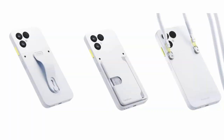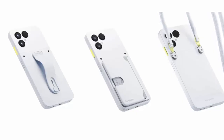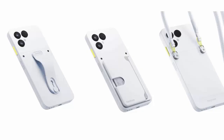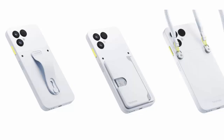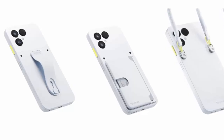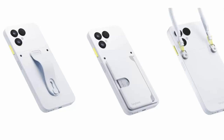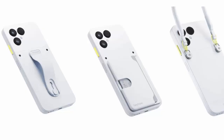Customization goes beyond wallpapers — swap out the back plate for modules that add utility, from card holders to finger loops and lanyards. Sustainable doesn't have to be boring. Available now for 599 euros, or around 695 USD, the Fairphone 6 comes in three nature-inspired finishes: Cloud White, Forest Green, and Horizon Black.